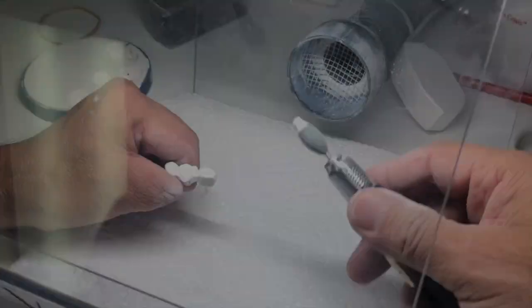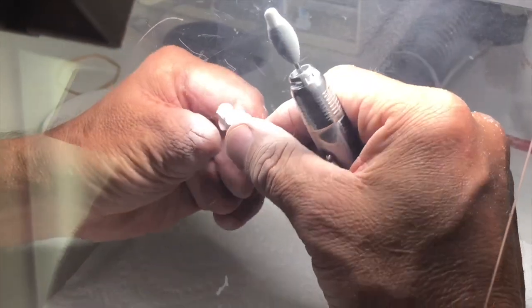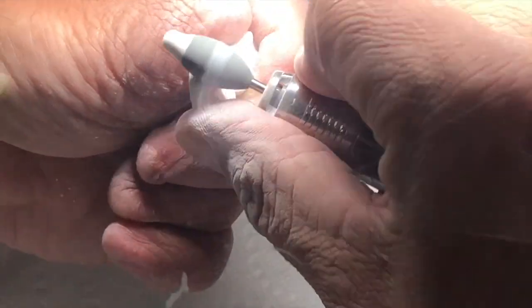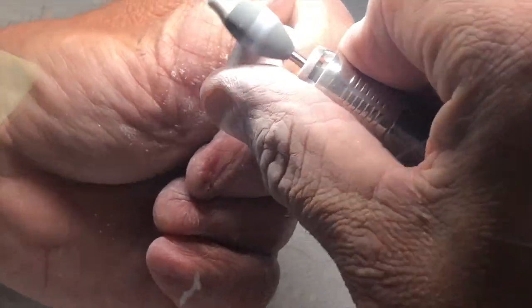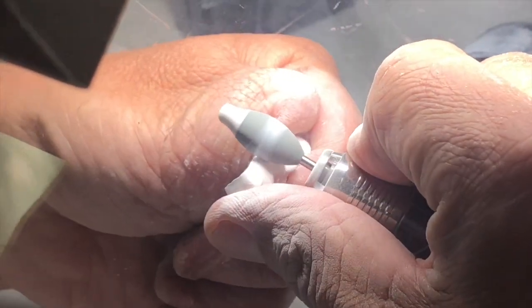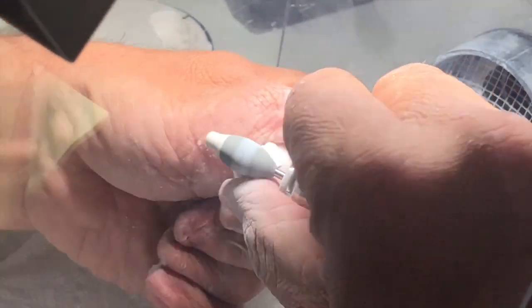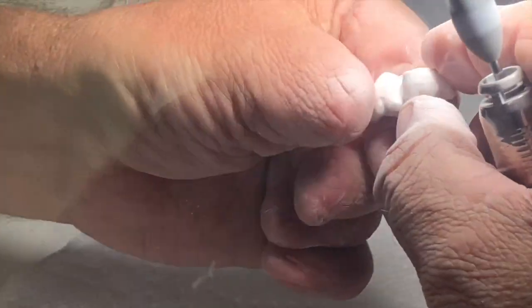Then I'll take my GS contouring stone — my green stone — and I will go all around the actual walls of the restoration. I stay clear of my contact area, but I can get down close to the margins. I can also use that white tip to do the occlusal surface, and they also come with other tips that you can use for the occlusion.